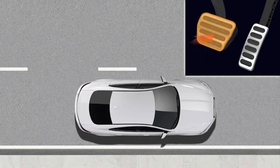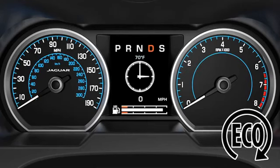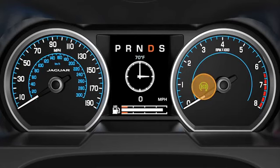Alternatively, while stationary, select neutral. A warning lamp illuminates in the instrument panel confirming operation of the intelligent Stop Start system.